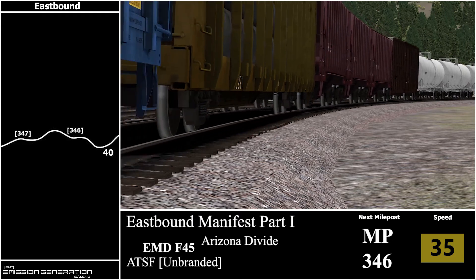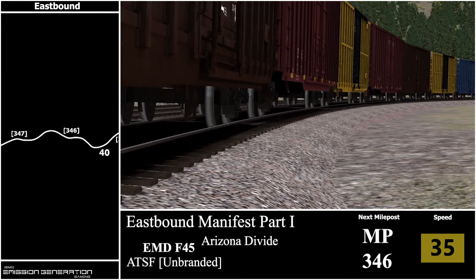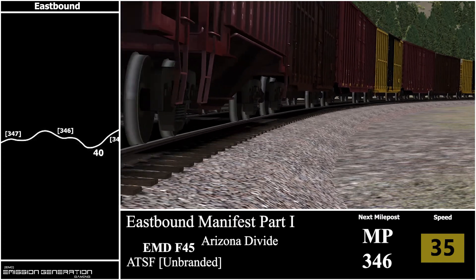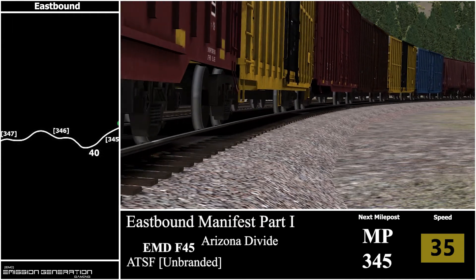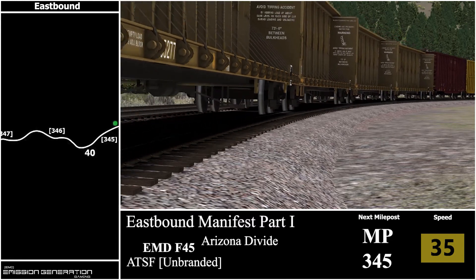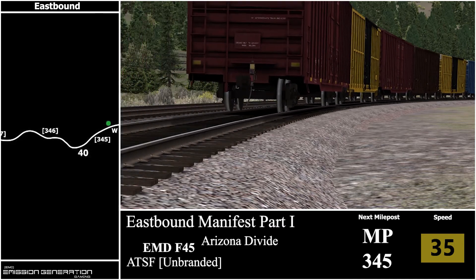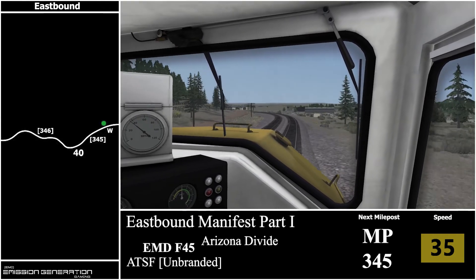After we reach milepost 346 we'll be coming up to a 40 mph speed board, and I think it's 40 miles per hour for the rest of the run. We only have 4 more miles to go. There's milepost 346. For part 2 I'll probably do a full cab ride, though I'm not too sure yet. But if you enjoyed the external shots and this style of freight run, just let me know.